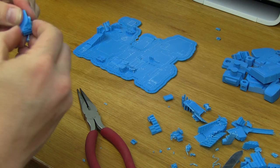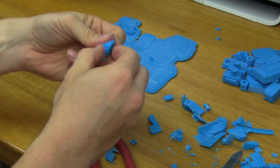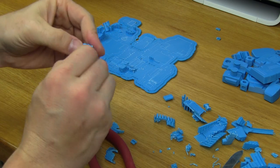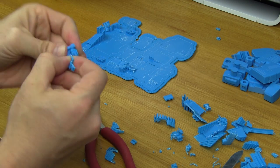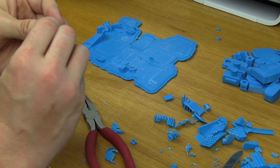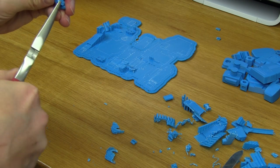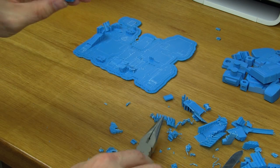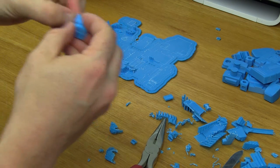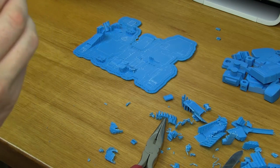The support material is coming off. Looks like there's support in a hole which means I'll need to clear it out. That's a thin, thin section — try not to break that. That worked.